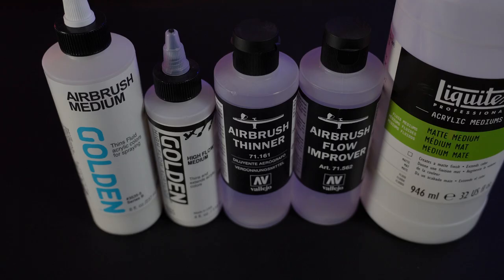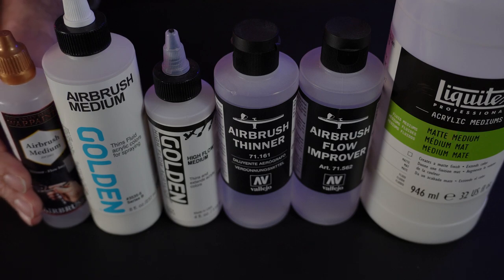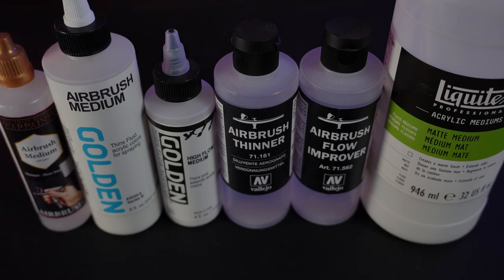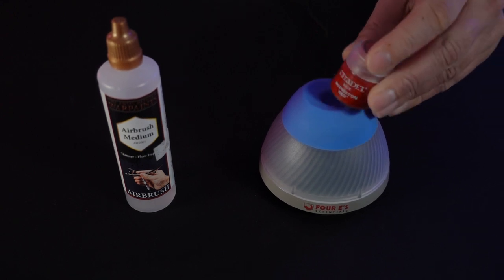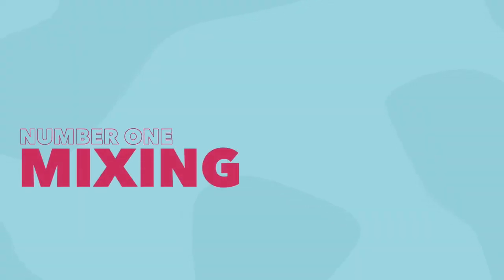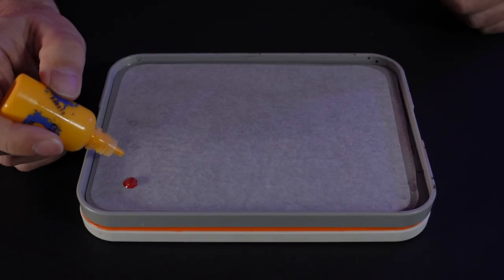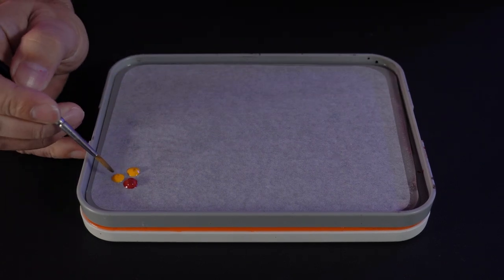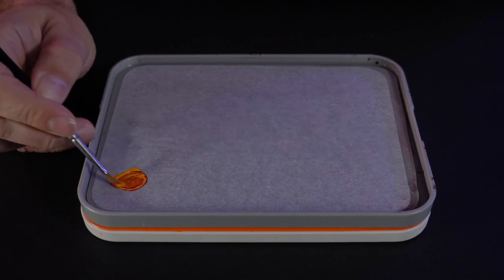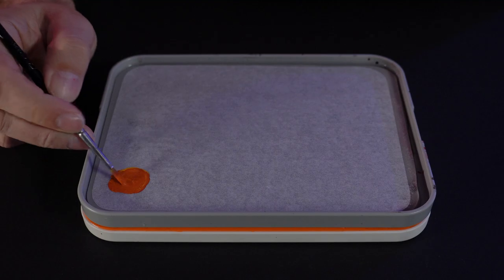I tried a bunch of different products to make pouring the paint from the pots easier, but this stuff was by far the best. I managed to re-bottle all my Citadel paints using nothing more than one bottle of this stuff and a vortex mixer. First, let's talk about why you might want to do it. Number one: mixing. I found it so much easier to calculate ratios with drops as opposed to brushfuls — a brushful is never the same every time, and even if you use the back end of the brush, still never the same every time.